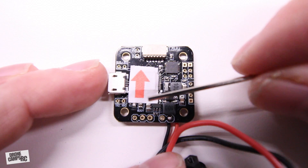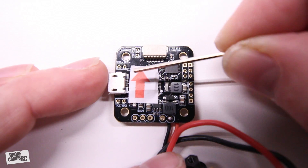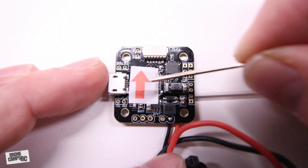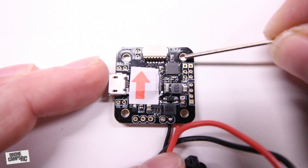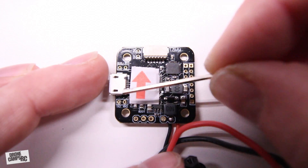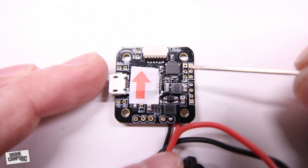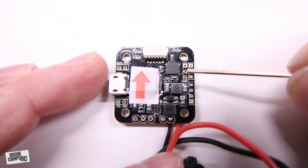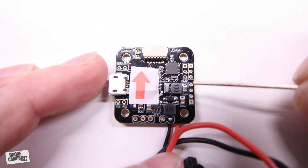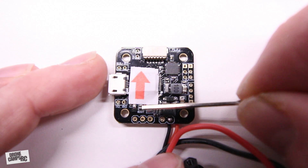Looking at the top of the board — they stuck a sticker on here because there's no arrow printed on the board, and it's positioned so it's not over any of the solder ports you need to access. It's right over the F3 chip, which is totally fine. You have your four 20-millimeter mounting brackets right here, and your USB port for hooking up to Cleanflight or Betaflight. They do have some printing on the top, just not on this side — there wasn't enough room to print the receiver port labels here.